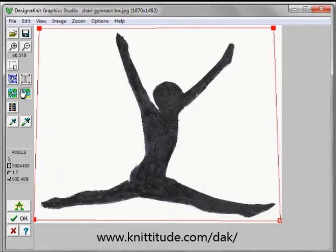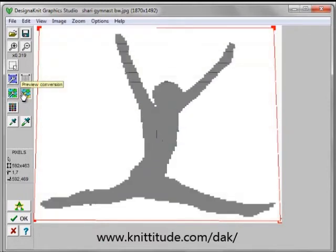I'm going to say preview this conversion, and this is what it would look like knit up. And this is pretty good — we have a few things here that we might correct, but mostly it looks just what we want. So let's say OK to continue.